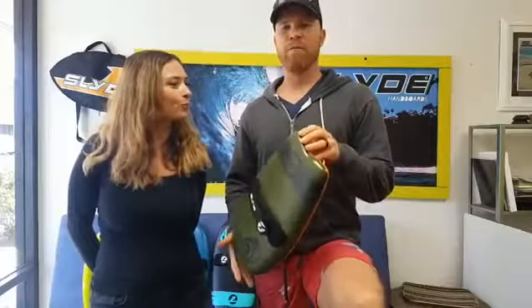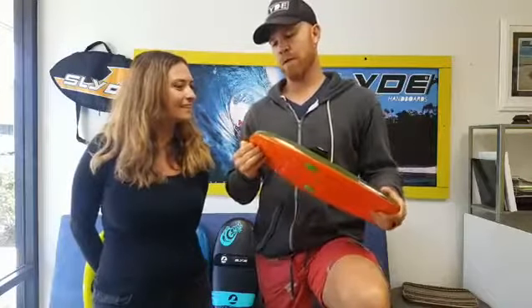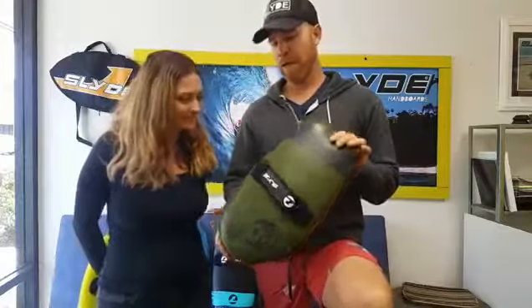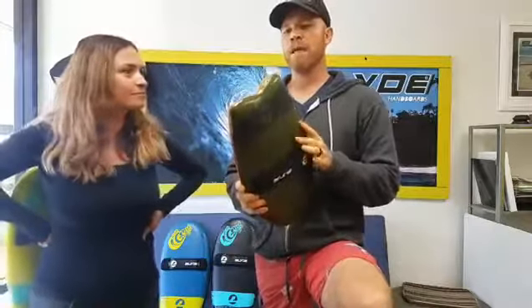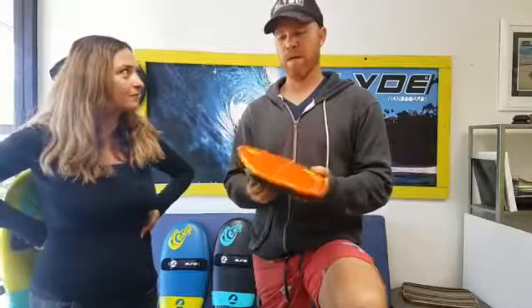Thank you to everybody on Kickstarter who backed us and was super kind to believe in what we're trying to do here. This is it. I wanted to show you a few things because this is the production board — this is basically how it's going to look, and it came out just amazing.